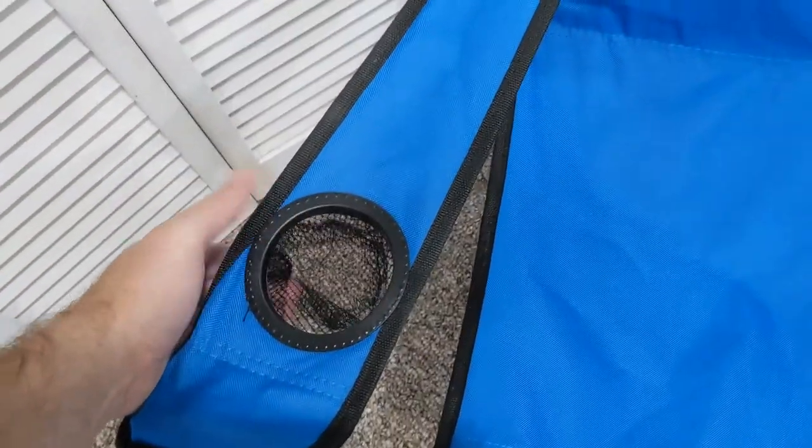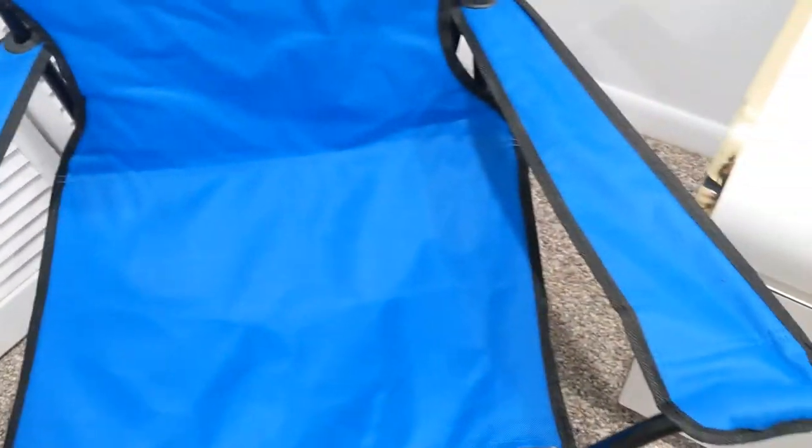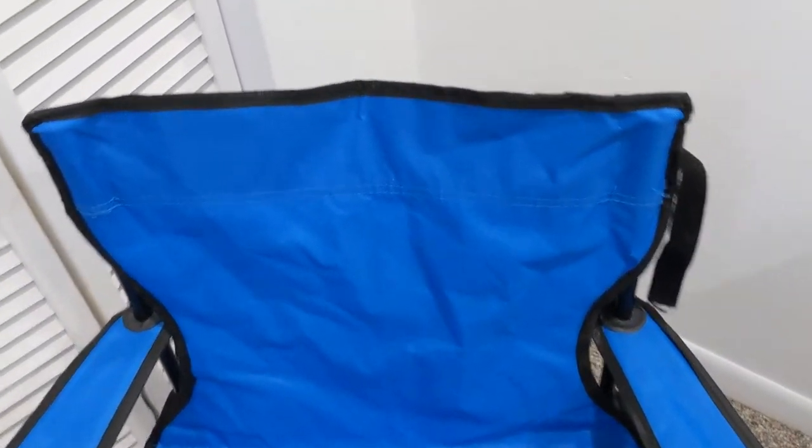As you can see, it's as basic as it gets. You have one little cup holder — don't know how well that's going to hold up with the netting in there, but we will see. The other side does not have a cup holder; I'm used to having two cup holders on these folding chairs.